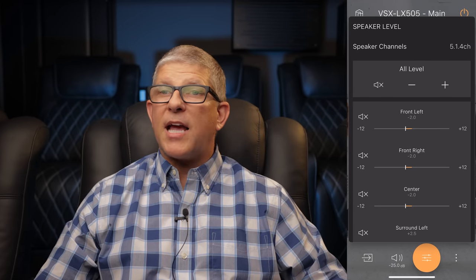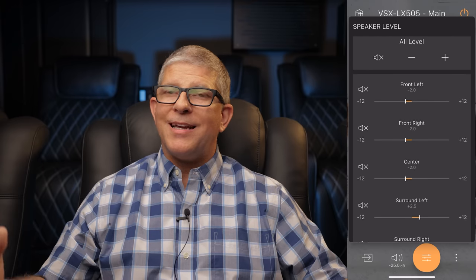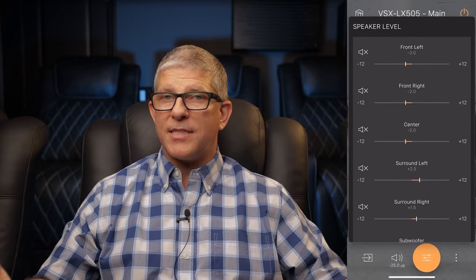Because I have 12-foot ceilings, the sound needs to travel 24 feet before hitting my listening position. Although Dirac Live accounts for this during calibration and does increase the trim levels in the AVR, the up-firing Atmos speakers didn't add the level of realism that I would have liked to experience.